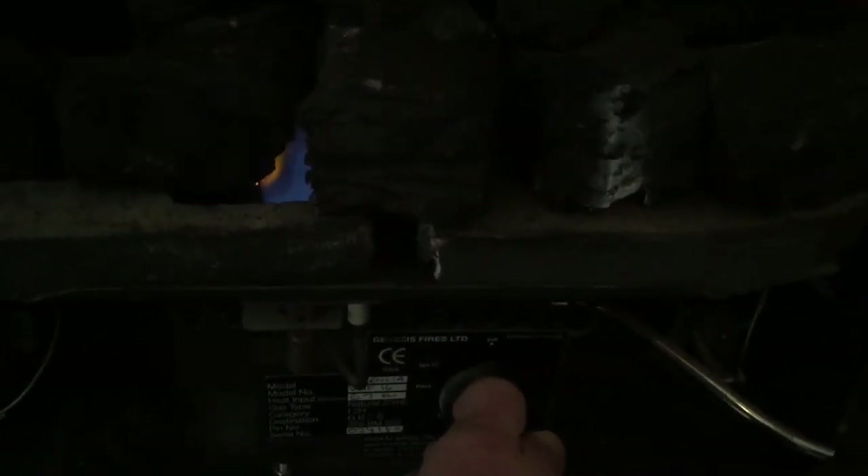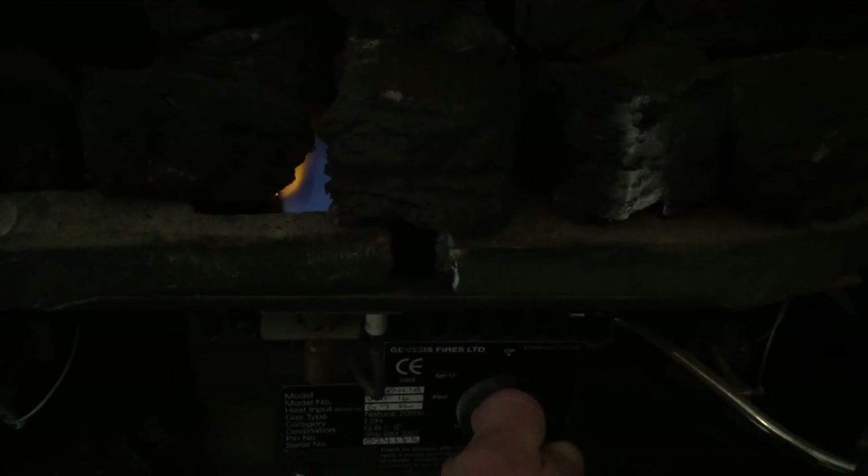This is the pilot light ignited and you need to hold in the switch the whole time — hold in for about 30 seconds so that it warms up. If you hold in any less, it won't heat up and the gas will turn off and you'll have to restart the process.